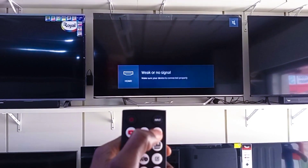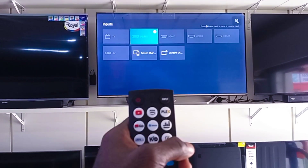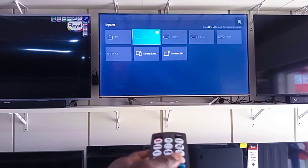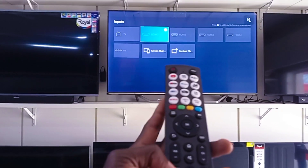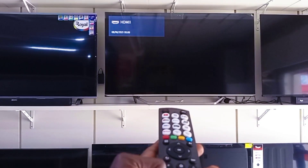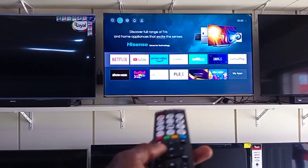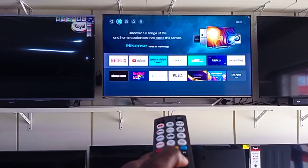I'll be using this iSense TV. After switching on your TV, go through the inputs either by the home option or through the main input option. On this iSense TV, you can go through the home option and access the inputs directly.